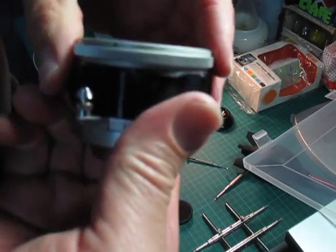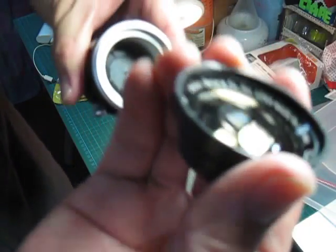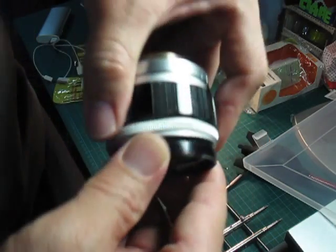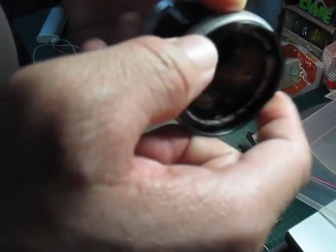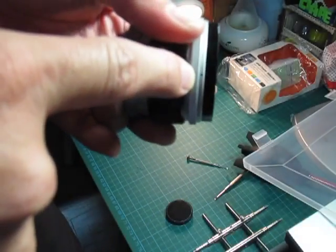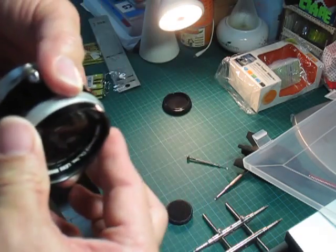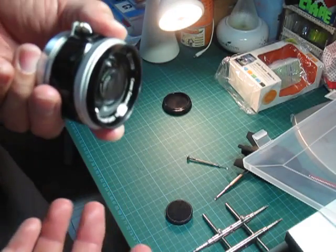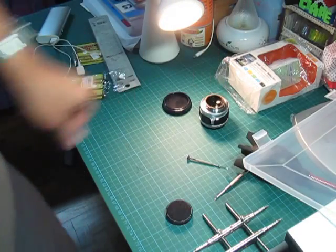Make sure it's tight, then you can put back the front element — put it back in carefully and screw it in. Once it's in, you need to put back that tiny screw you took out earlier. That screw is really, really tiny, so please don't lose it. Just put it back and then you're done. Your lens is back — it's a very simple lens. Thank you.